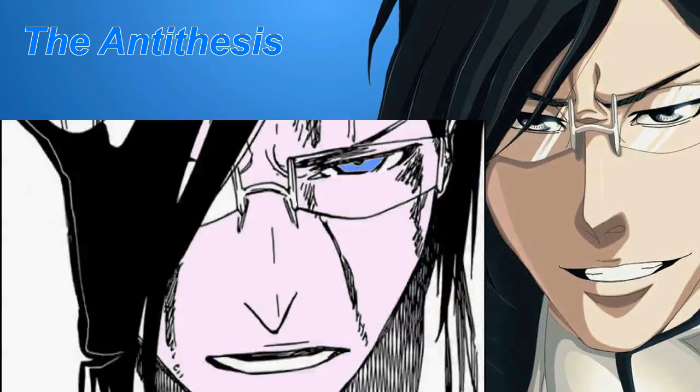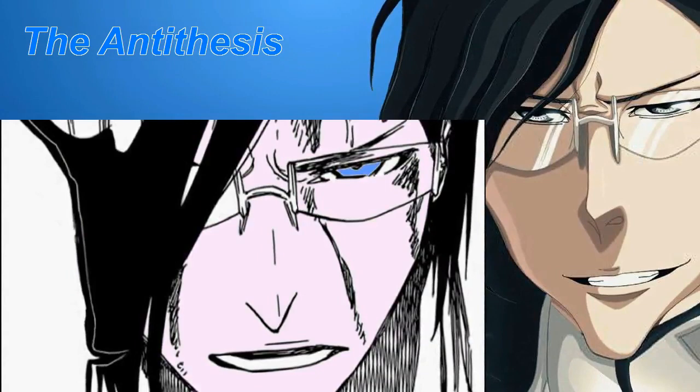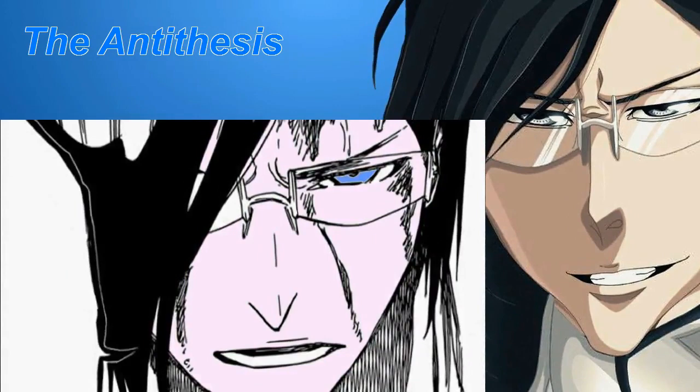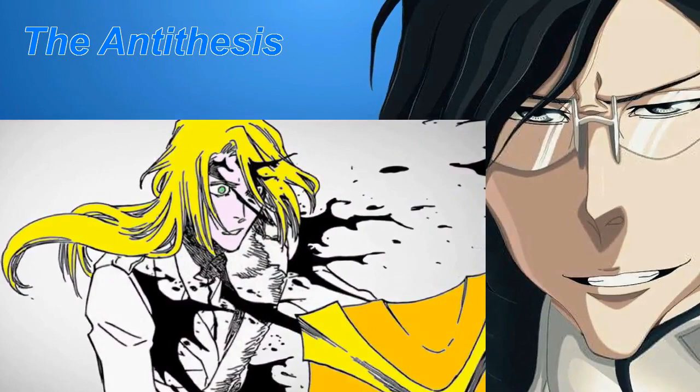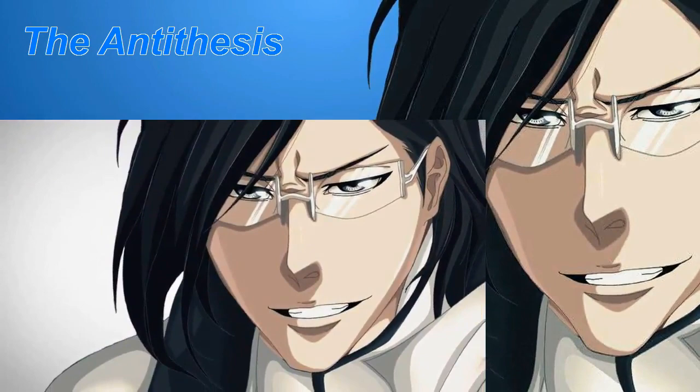Uryuu's Schrift is A: The Antithesis. He can designate any two targets and completely reverse anything that has already occurred between the two of them. For example, if Uryuu were to be greatly injured while fighting an opponent, he could reverse what occurred between himself and his enemy, simultaneously healing himself and wounding his opponent. Needless to say, this ability is overpowered.